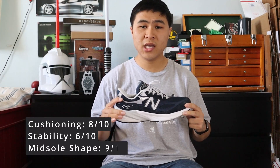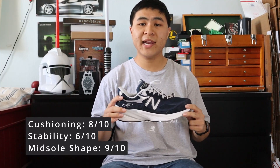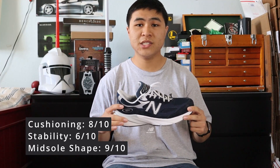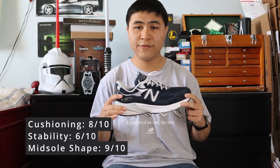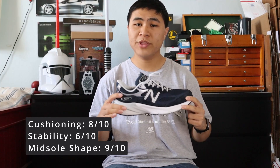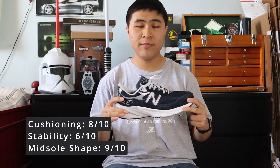For my three-factor comfort rating, I give the V6 an 8 out of 10 for cushioning and softness, a 6 out of 10 for stability and firmness, and a 9 out of 10 for midsole shape and support. With the addition of FuelCell, the V6 is noticeably softer on feet, but it still has a good amount of firmness without feeling too overly soft or squishy, nor does it bottom out.